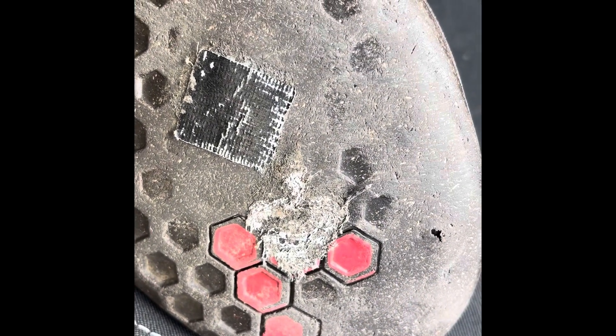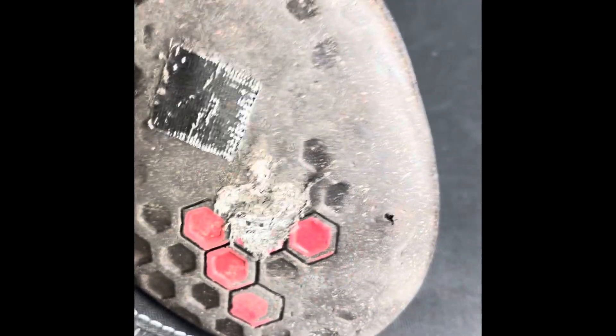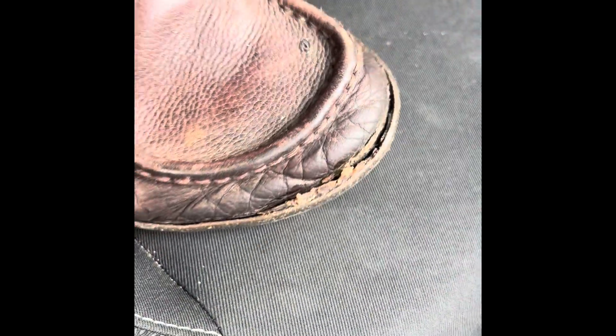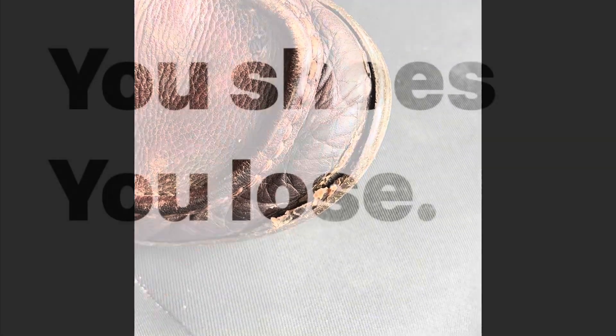There we go. I've got to say I do enjoy it — it's kind of the challenge, the Ship of Theseus and all that stuff. They're pretty wrecked on the front actually; they were glued quite a few months ago. But yeah, I really don't like shoes.